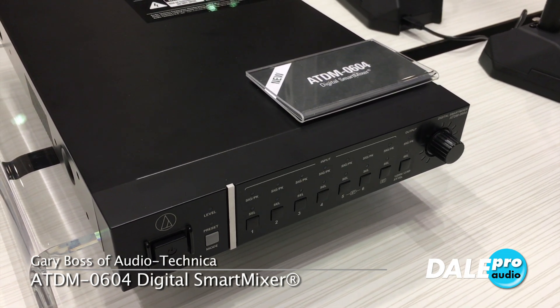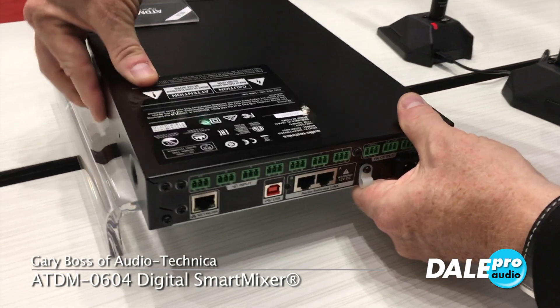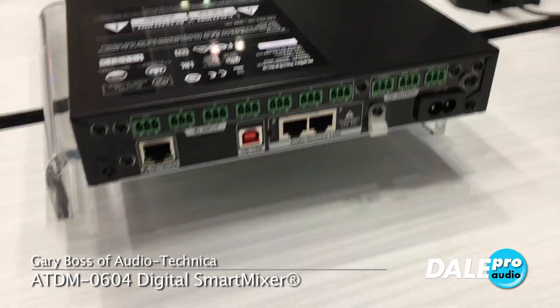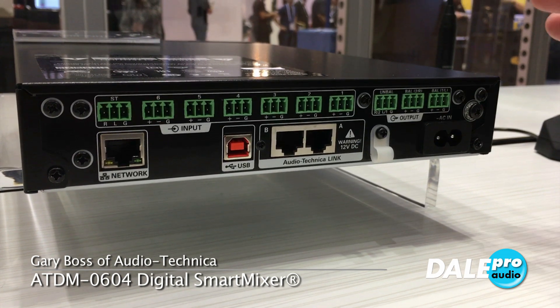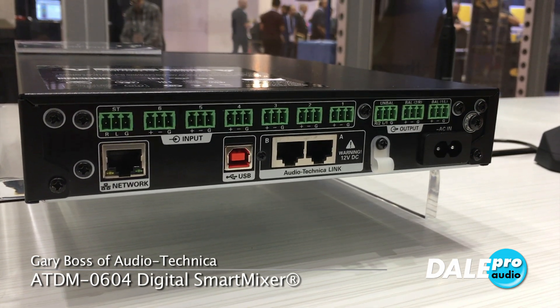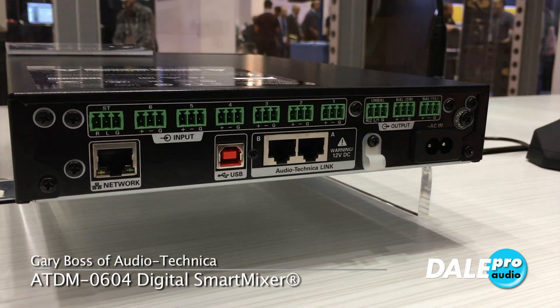We have feedback suppression on all those channels. I'm going to flip this around here. We can see what we used to call Phoenix connectors — now we're calling them EuroBlock connectors. We also have a USB output, so this is great. Six-channel input with automatic echo cancelling — great for Skype and soft codec applications.